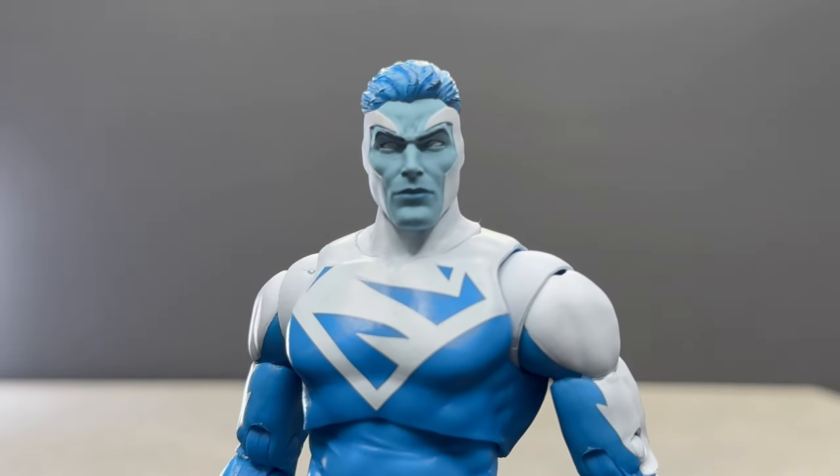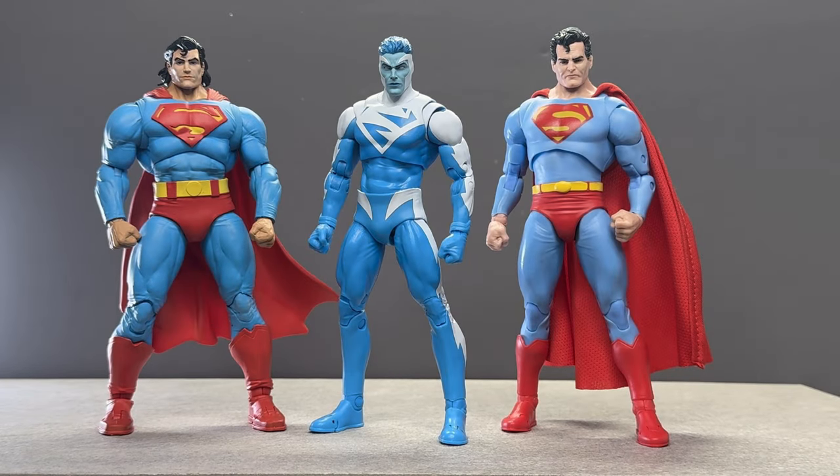Let's see how he looks next to a few other McFarlane figures. There he is next to the Return of Superman — such a beefcake, ridiculous, huge figure and I dig it. Then we have the Crisis on Infinite Earths Superman, and the new Electric Blue one in the middle. He scales pretty well with these guys. I have over a hundred Superman figures and he is my favorite character, so I love getting every different version.